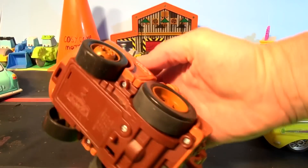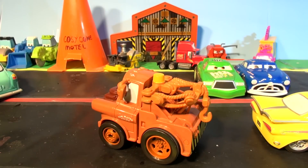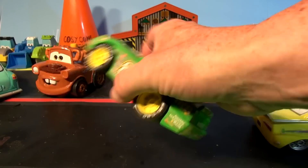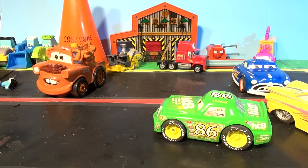And we have Regular Mater. I'm back, fellow bad guys. Well, his battery's getting lost. And we have Chick Hicks. A hundred percent chance of Thunder! Kajika!